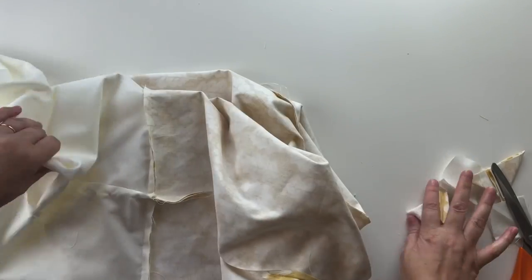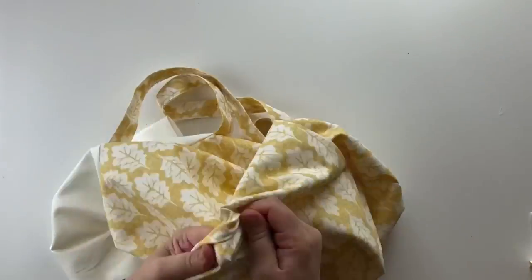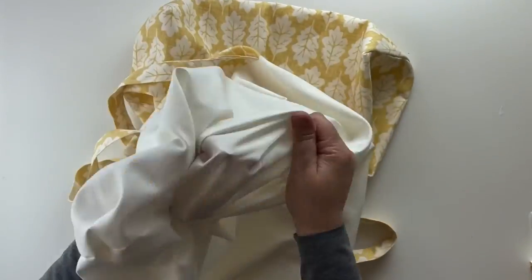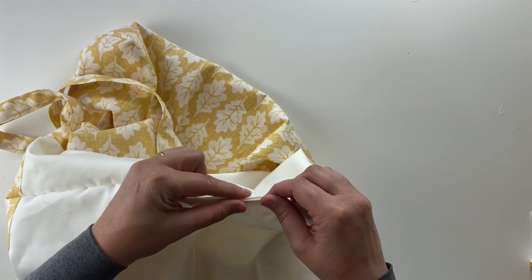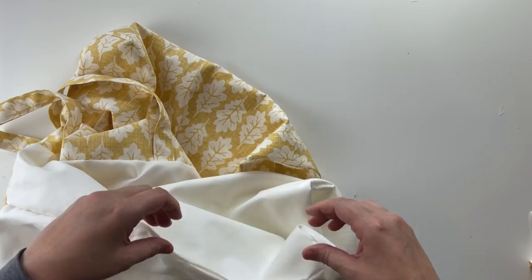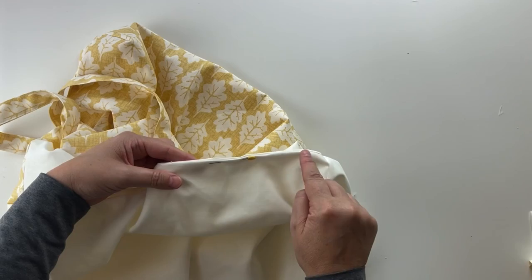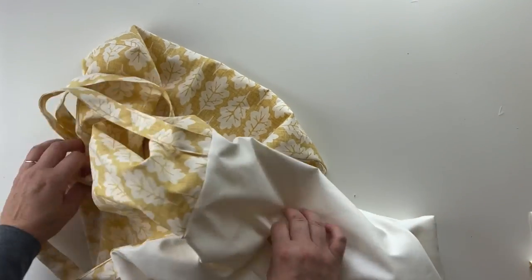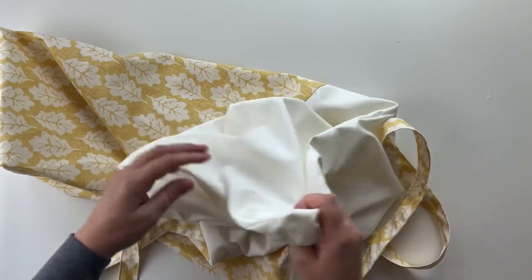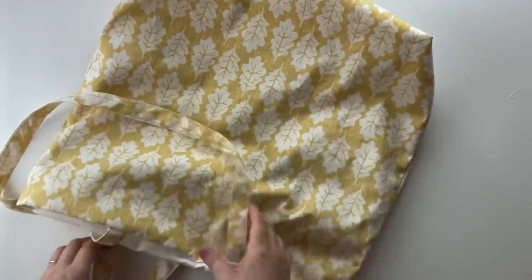Now turn it inside out through the opening. The opening just needs to be sewn together — turn the edges under so it's in line, then simply top stitch across there so it's all joined together. Push the lining inside and you've got your bag complete.